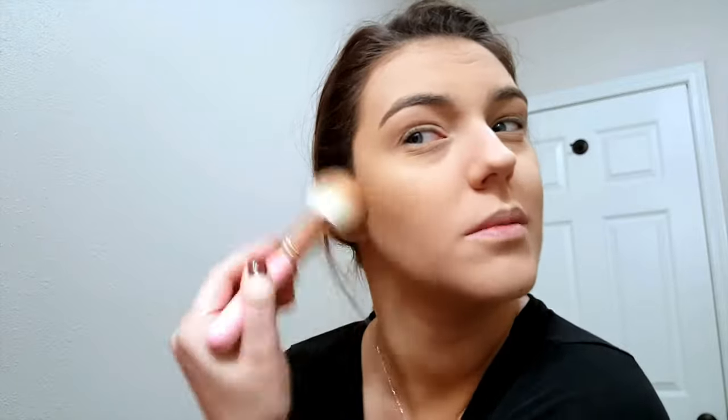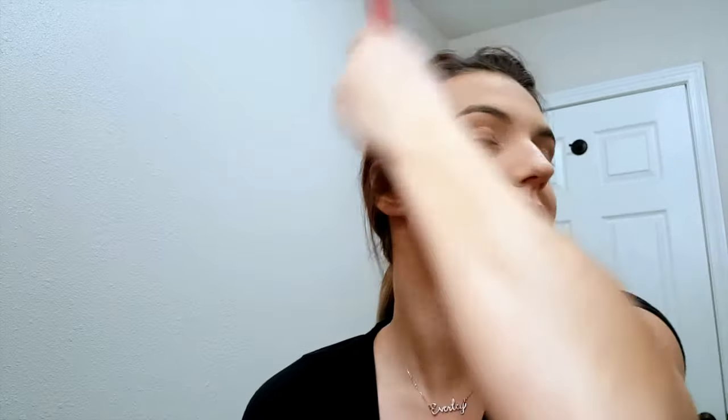I've still been using the Belif moisturizer every night and it is so freaking good. They have a gel version called the Aqua Bomb — I'd like to try it. There's a set on Sephora right now for about $38 and I'm really contemplating buying it. I recommend it if you have oily skin but still want a really good moisturizer, because this stuff moisturizes me without making me look like I just hopped out of the frying pan at McDonald's.